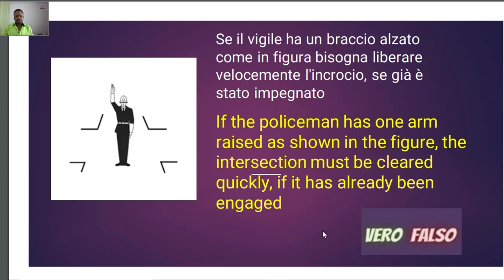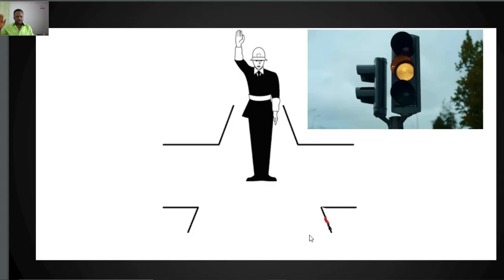One thing we need to know: which position is this Vigile in? If the Vigile raises a hand like this, it is equivalent to a yellow fixed light. And remember, yellow fixed light for a junction obliges you to quickly free the junction if you already occupy it, or stop before the transverse line if you have not yet entered the junction.